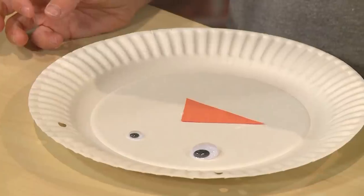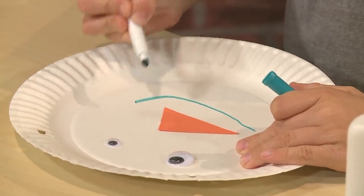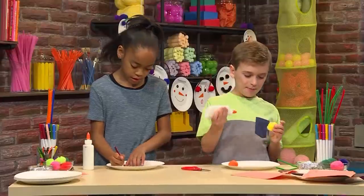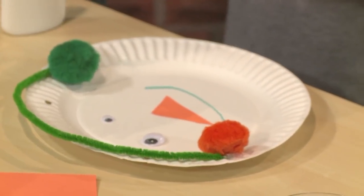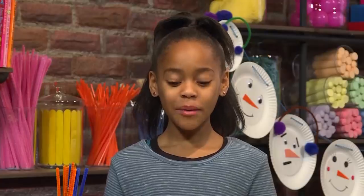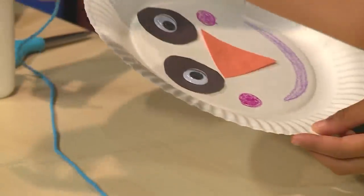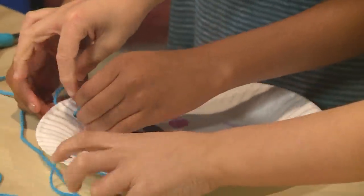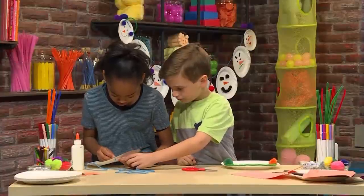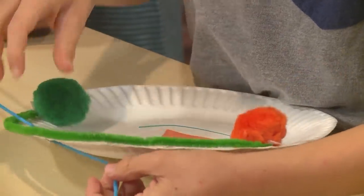Now I'm going to make a nose — I'm going to use orange to make the nose look like a carrot. Now I'm going to give it a smiley face using crayon for my smile. I'm going to use a pipe cleaner and some pom-poms to make ear muffs. I'm adding little rosy cheeks to my snowman. You want to make your snowman's face big so you can see it from farther away. Once you're done with your snowman face, you can put a piece of string in the holes that we punched earlier.